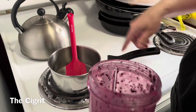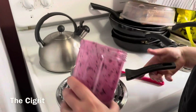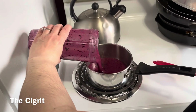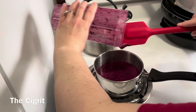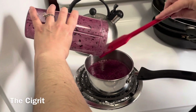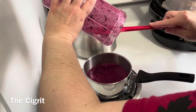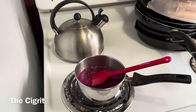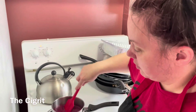Let this come to a boil, keep stirring until it does. Then when it starts to boil, we're going to turn it down to a simmer and simmer it for about 10 minutes.